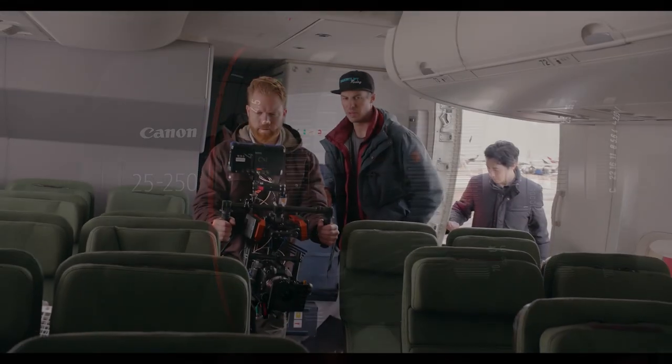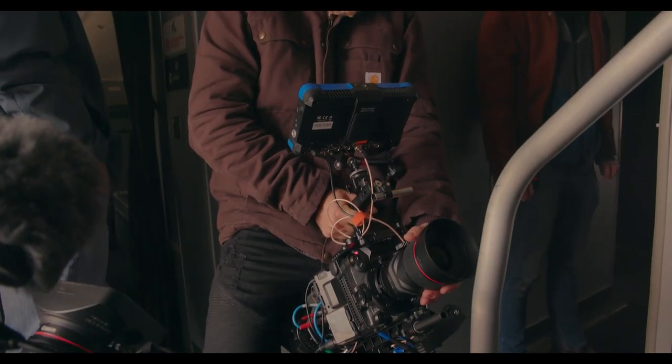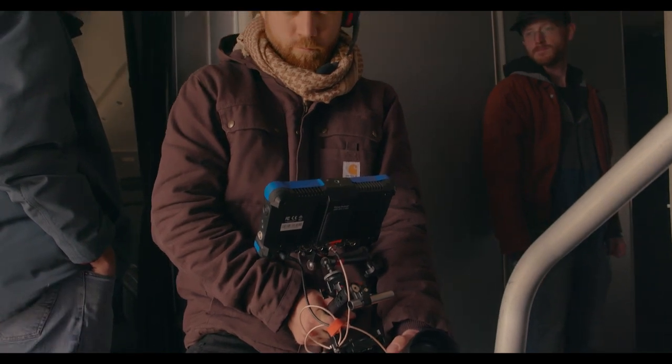As filmmakers here in Los Angeles, we know the C300 line. We love it. We've all used it on productions. It's an incredibly good camera and incredibly versatile. To see that camera improved upon from Canon is completely exciting. Can we talk a little bit about what's new on the camera as far as its form factor and compatibility?